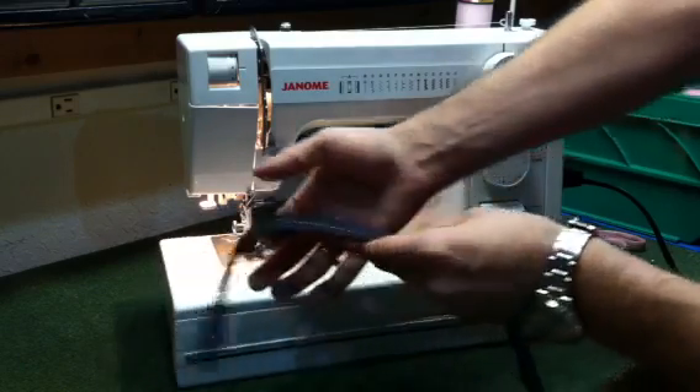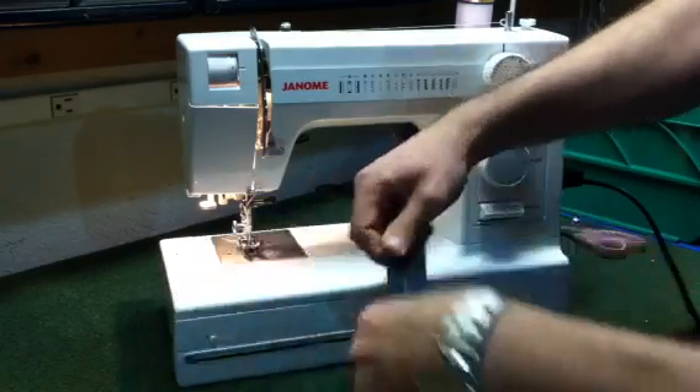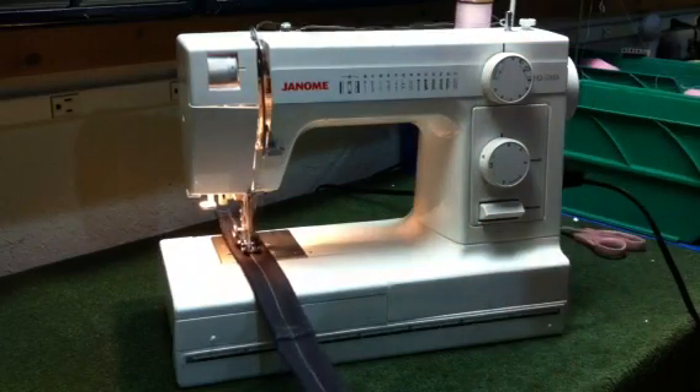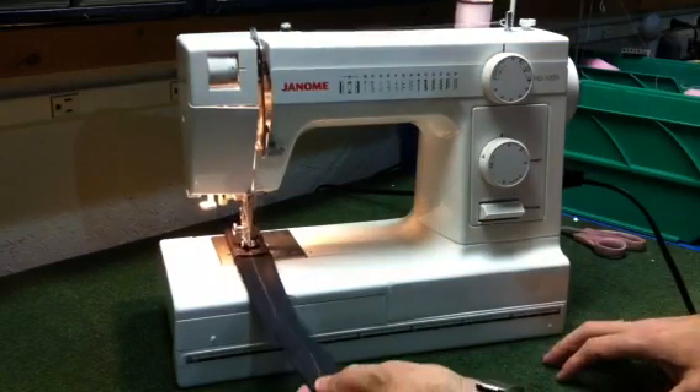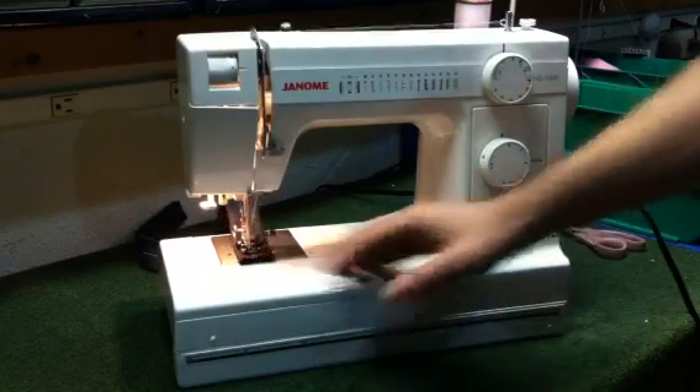We have thickness changes here. It goes from three layers to nine layers, back down to three. We're going to see how this machine handles these changes in thickness. We're going to start out here at the three layers, it's going to go up to the nine layers, back down to the three, and as you can see it just goes right up and over.